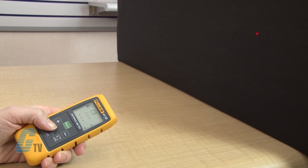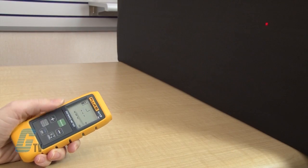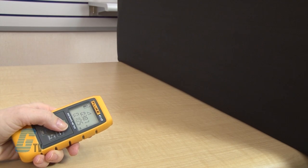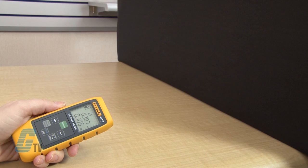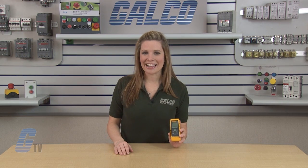The last function available is Pythagoras. To get this function, I will push the area/volume/height key three times. The Pythagoras symbol will appear. I will push the measure key to find the first distance such as the diagonal measurement, then press the measurement key again to find the second distance or horizontal distance. The results will appear in the summary. Fluke's 411D Series Distance Meters, along with thousands of other products and services, are available at galco.com.